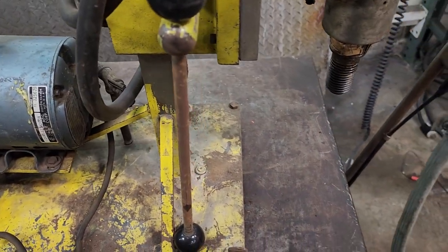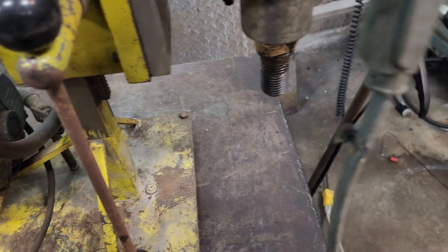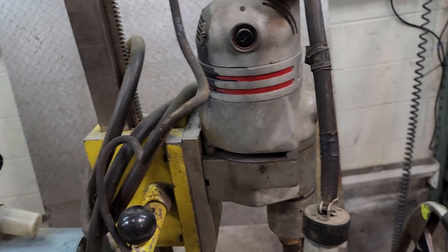You know what I just realized is that this could actually be plugged in right here.